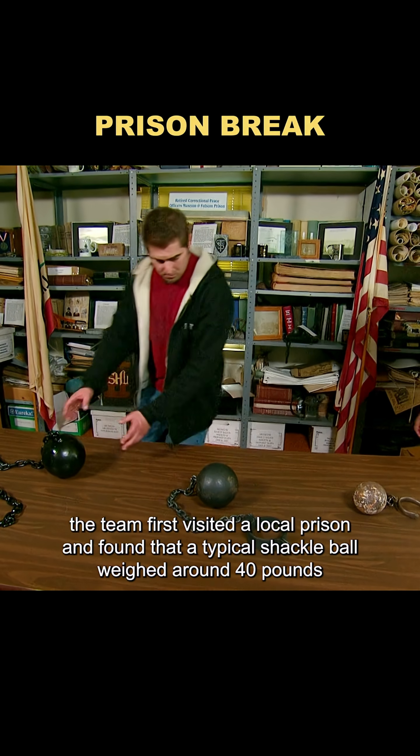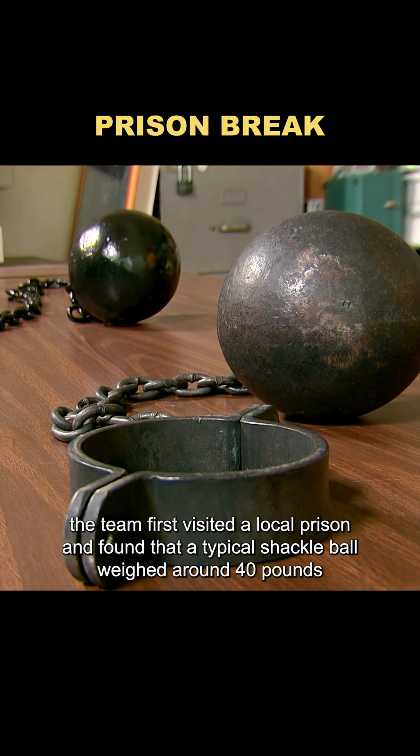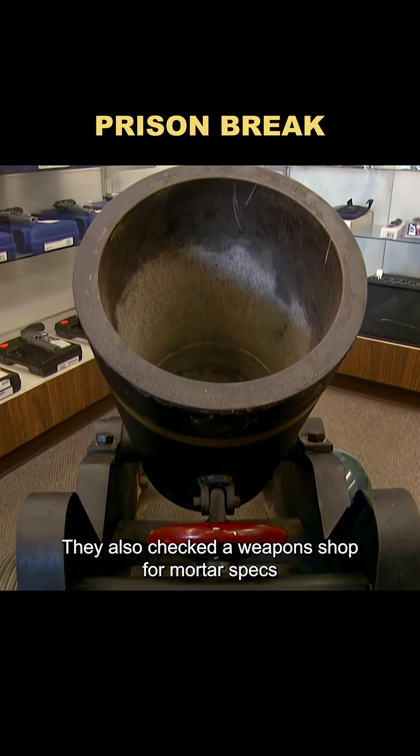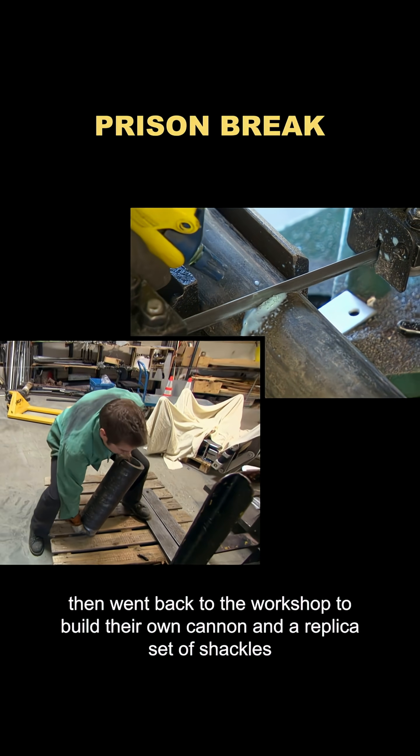To test it, the team first visited a local prison and found that a typical shackle ball weighed around 40 pounds, usually made from old cannonballs. They also checked a weapons shop for mortar specs, then went back to the workshop to build their own cannon and a replica set of shackles.